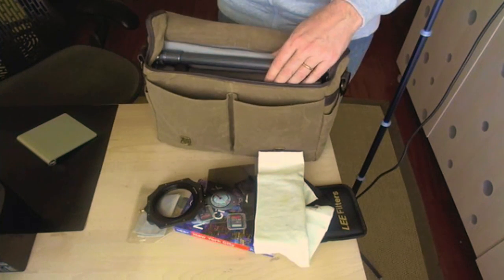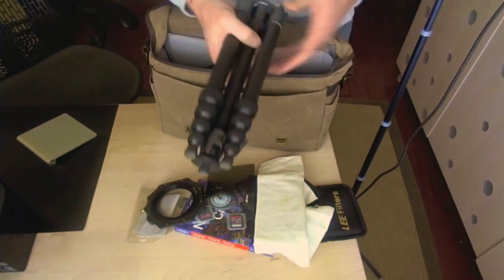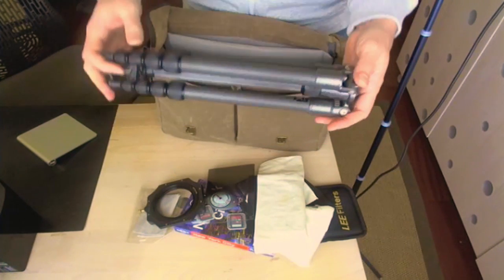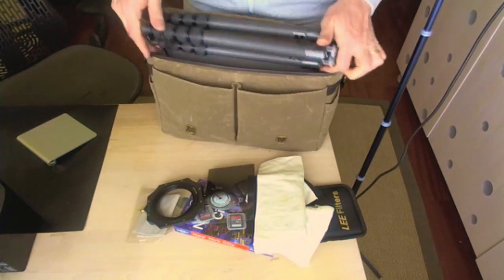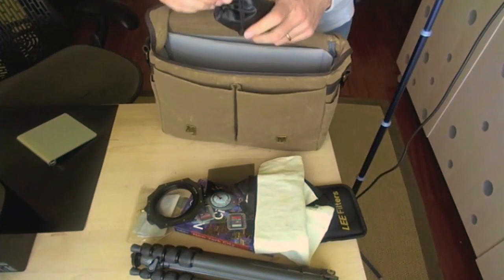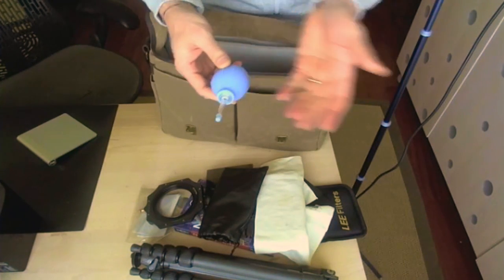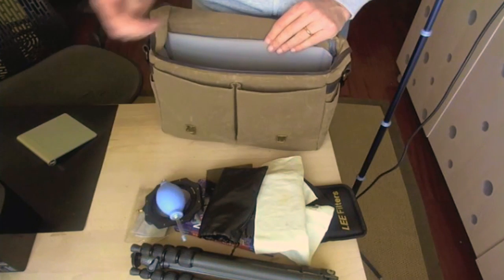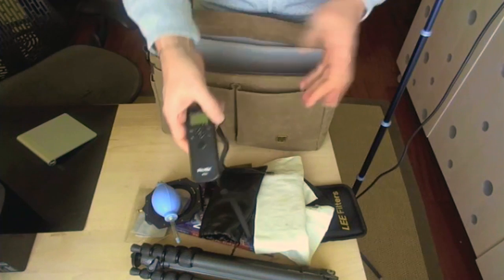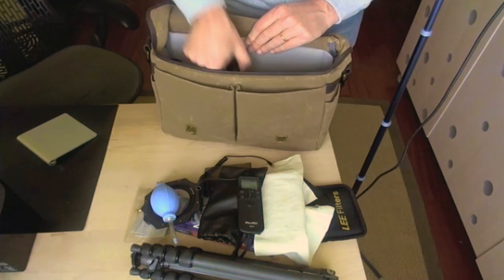And a filter holder with a ring — this is a Lee system filter holder. Let's switch to the main compartment, which holds a tripod. This is a Gitzo Traveler tripod — very small and lightweight. It folds down to almost nothing and fits perfectly inside the Brixton. Then we have a rocket blower for getting rid of dust on your sensor. We have a remote control for doing time lapses, long exposures, and all sorts of stuff.